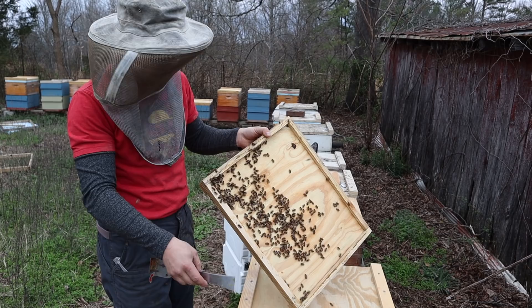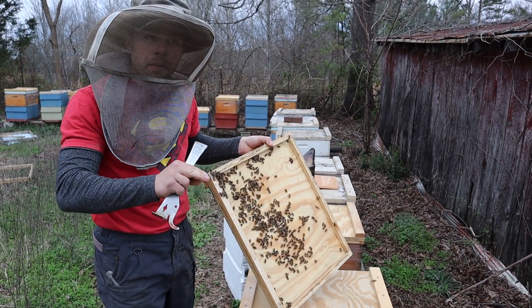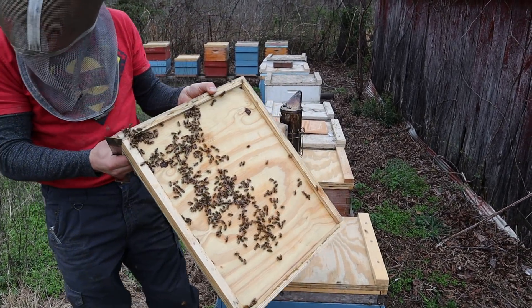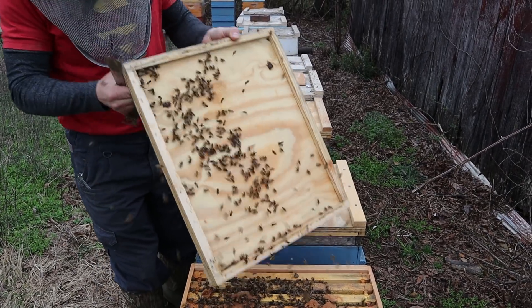I've been really liking these lids with the rims — they give the bees a lot of head space so they can consume the patties quicker. But as soon as that pollen hit, pretty much the entire colony just stopped taking the patties, which is fine. We'd rather not have to feed them — it's a lot of work, it costs money, and the bees do far better on real pollen. Nothing beats good pollen.